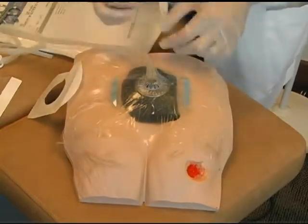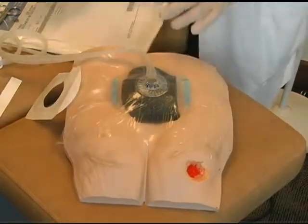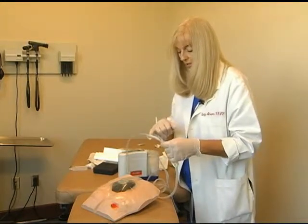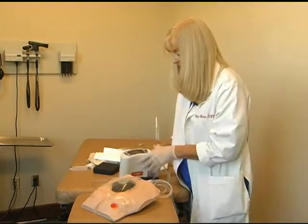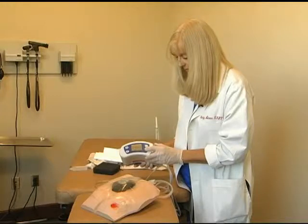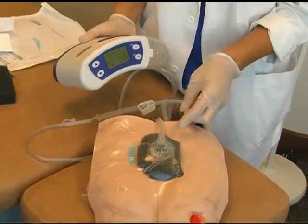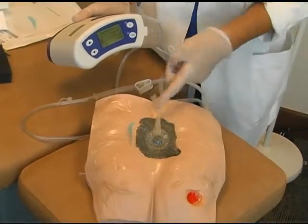Attach your dome connector to the tubing that goes to the pump. You may want to secure these junctions to prevent the patient from accidentally pulling them apart. You will begin to see the air evacuated from the dressing and notice the contraction or compaction of the foam going down within the wound margins.